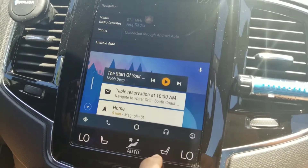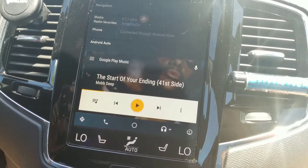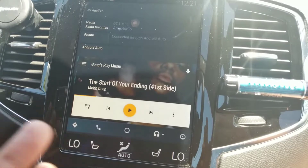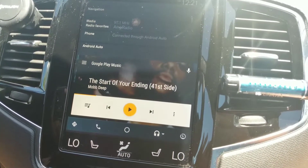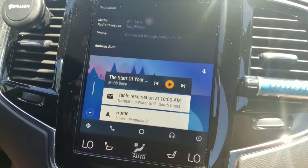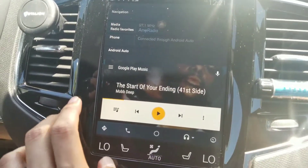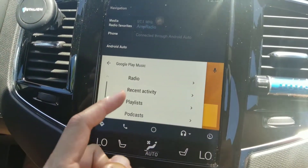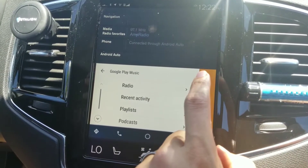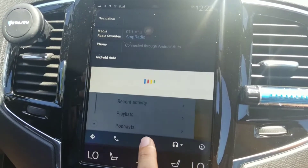If I click music, that takes me into Google Play. I can use my playlist, I can use Google Play Music, and I can play music directly from this touchscreen using my Google account. Going back into the music menu, I have radio, recent activity, playlist, podcast — all these features. And you'll notice the microphone is always up top, so you can use OK Google to start talking through your phone through Android Auto.